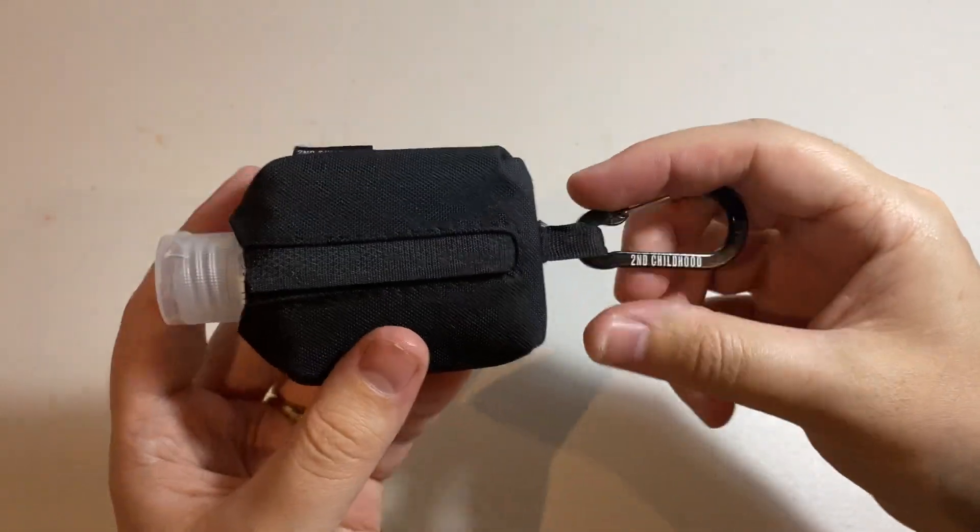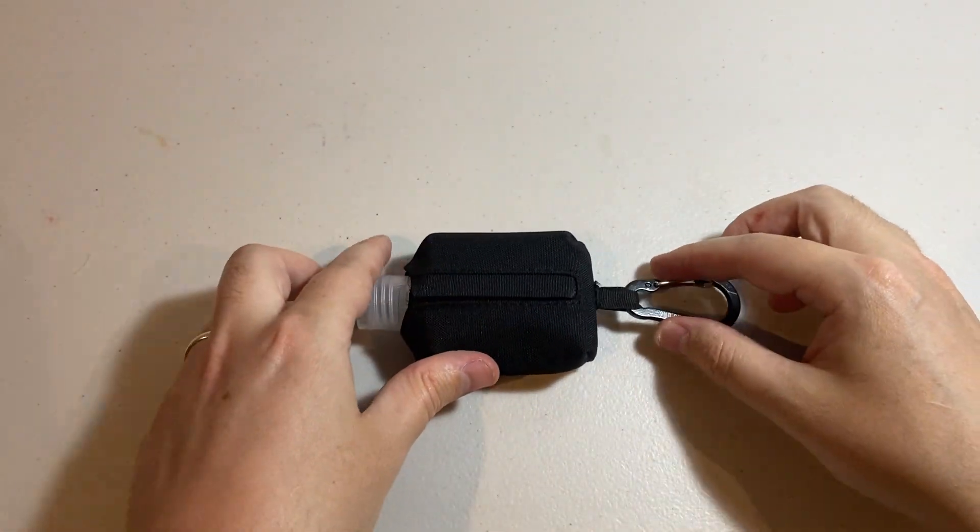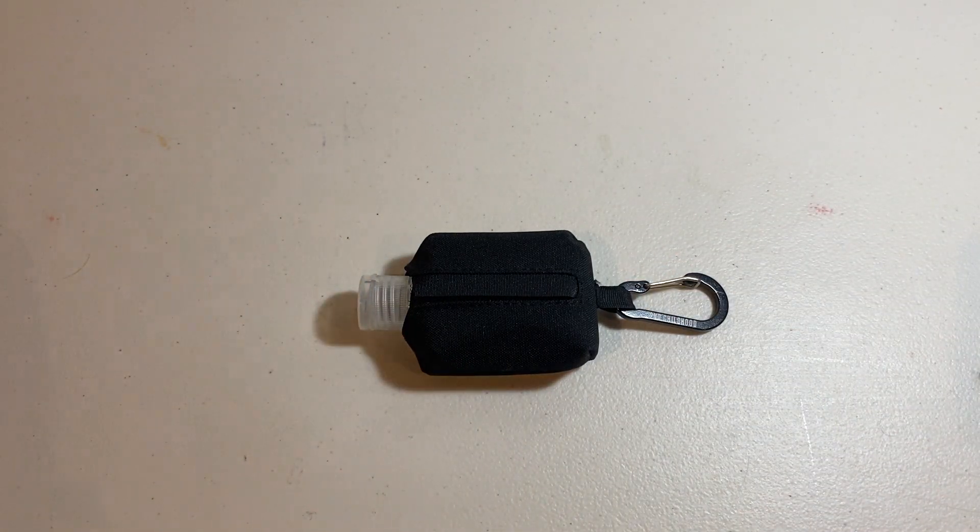Given the amount of times this thing has saved the day for me, I must say that I highly recommend this product. Thank you for watching this review. Take care.